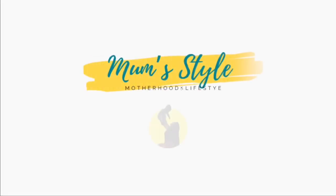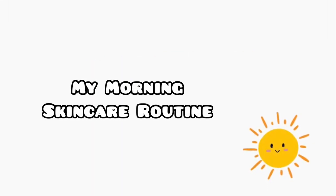Welcome to MomStyle YouTube channel. I'm going to show you how to do my skincare routine.